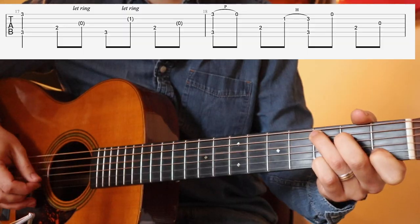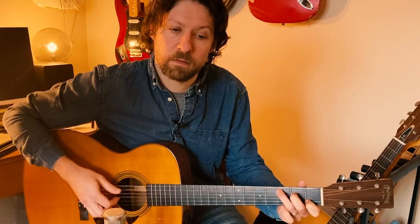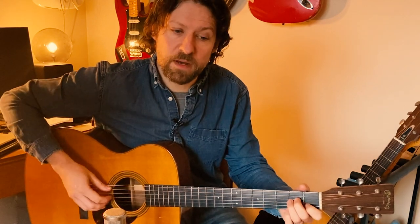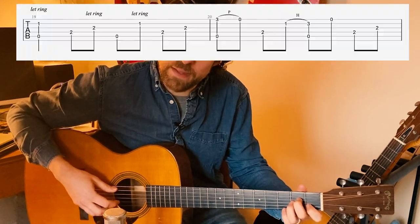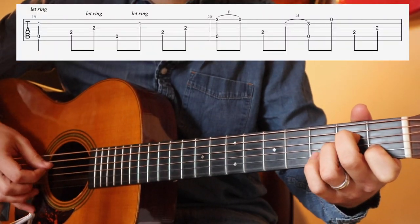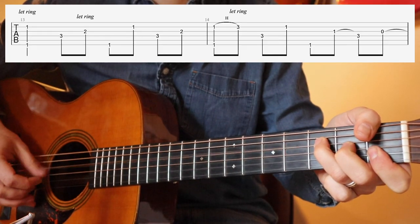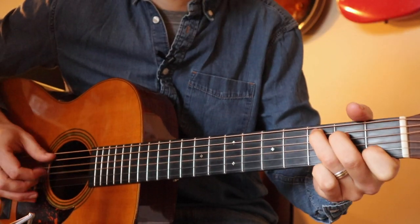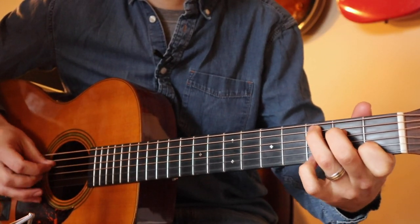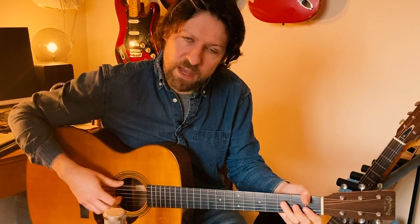So it'll sound like this. Then on to my A minor — much like last time, I'm going to repeat the pattern. Into my F. And the F bit was the same.